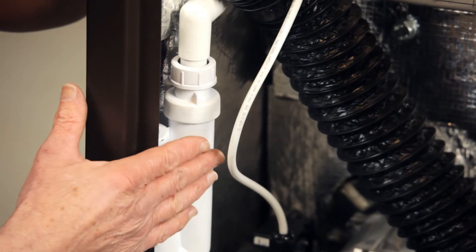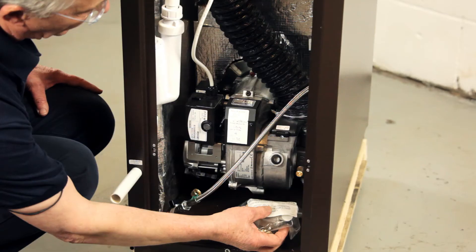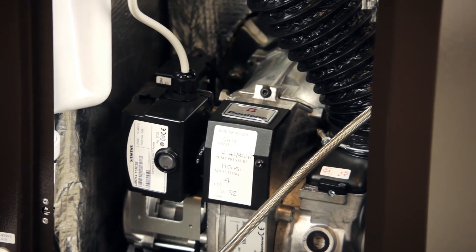We include the condensate trap, the oil filter, and 10mm pipe fittings, plus all the fittings required inside the casing. Every burner is test fired but will need to be commissioned once installed.